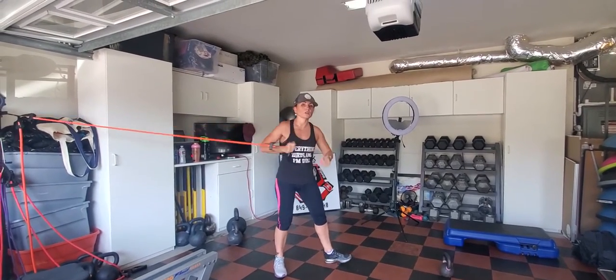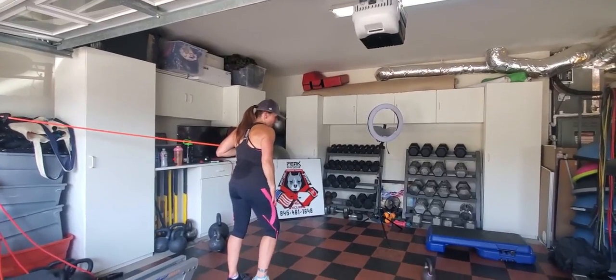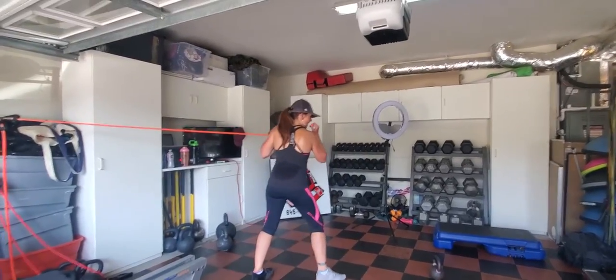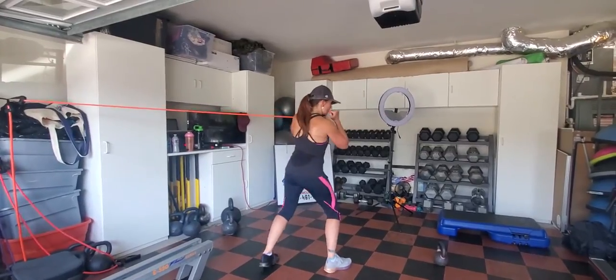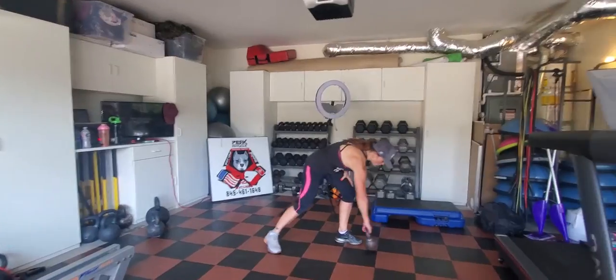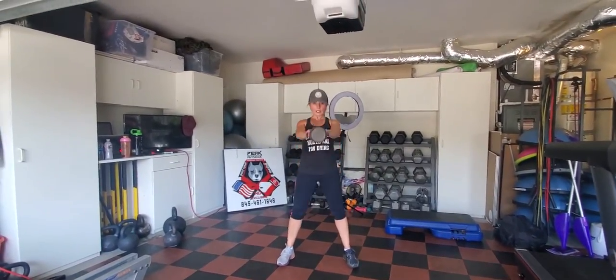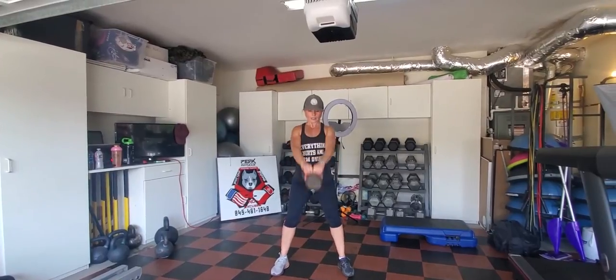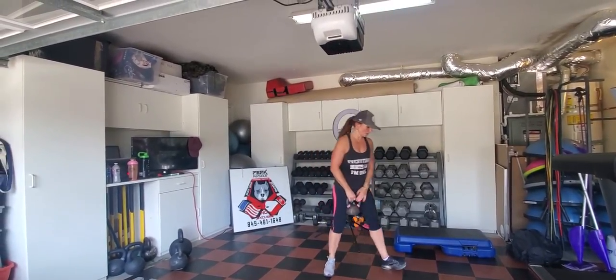Do 25, then switch to the other hand. Place your right leg forward, left hand out, and the left leg will be pivoting. You're gonna do 25 on each side. Then you're gonna start with 25 double arm swings using the hips, throwing the kettlebell forward.